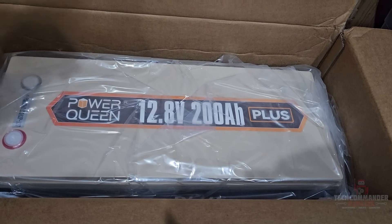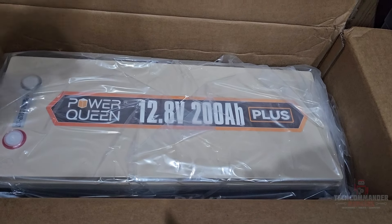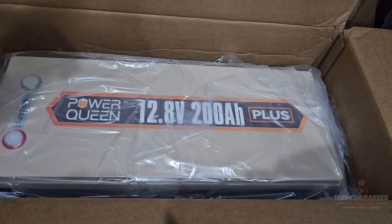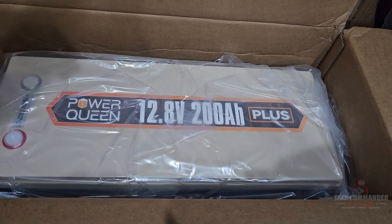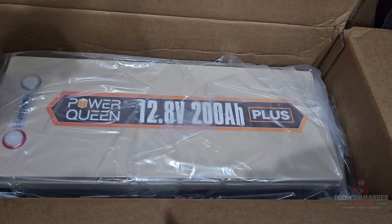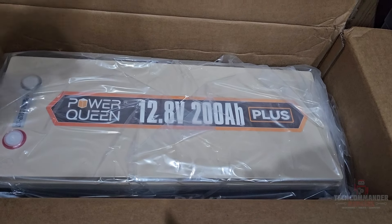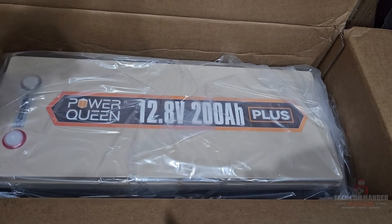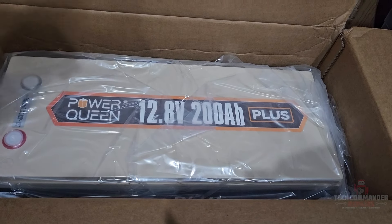It's probably going to extend about this far — when I close the door it'll probably come up to about here. But I'll still be able to open this one side door to get to anything else I may need. I already have my workbench on this side, so this door doesn't really get used anyway. I'm just going to drill into the skin here to put the wall mounts for the AC unit. The AC unit is about 60 pounds, so it should hold up well for what I'm looking to do.